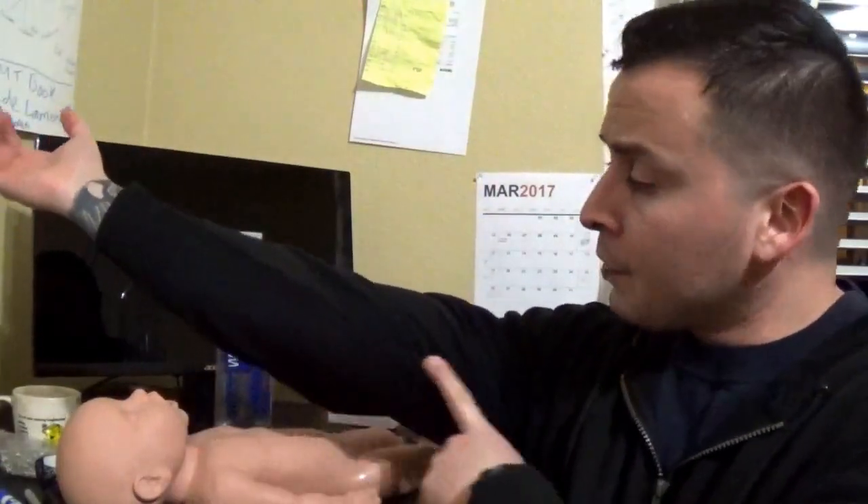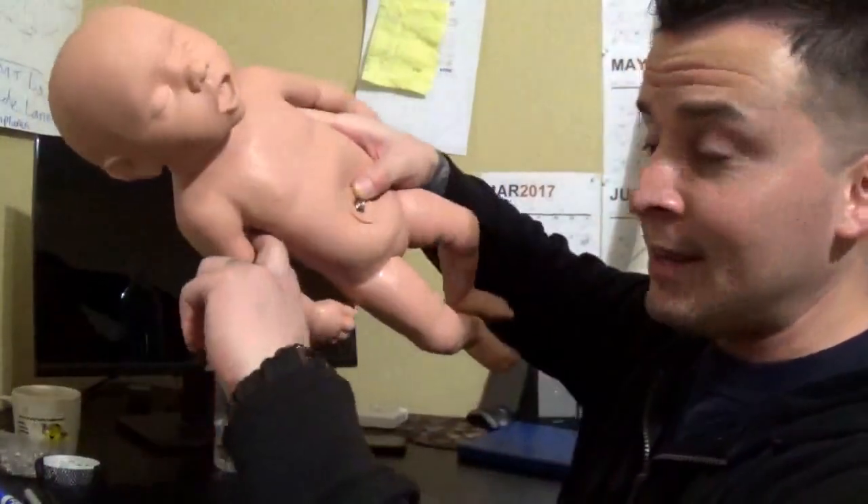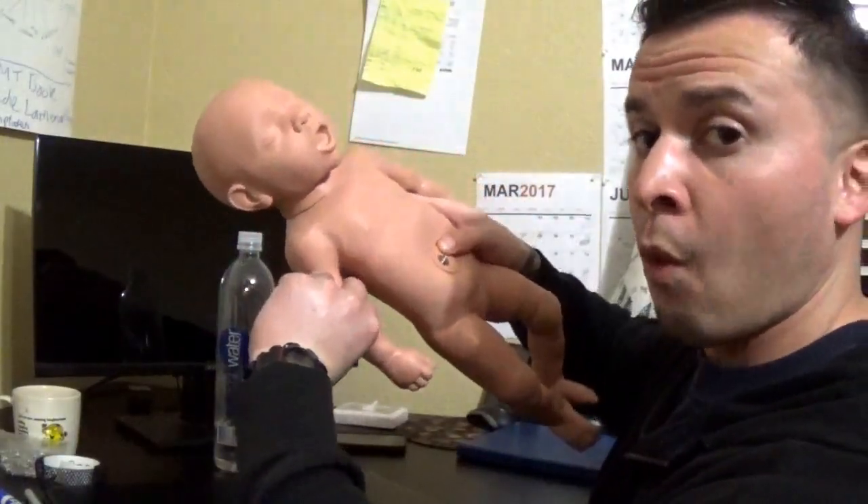First off, how do you check for a pulse on an infant? You check the brachial pulse. On the inside of your arm you have the brachial artery. On a baby, you get these two fingers and put them on the inside like this to check for a pulse. We're going to check for the pulse between 5 seconds and 10 seconds.